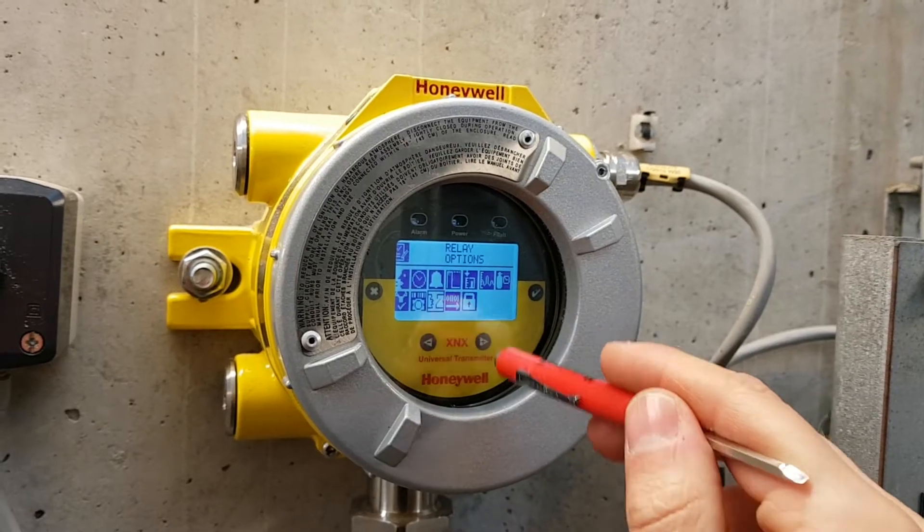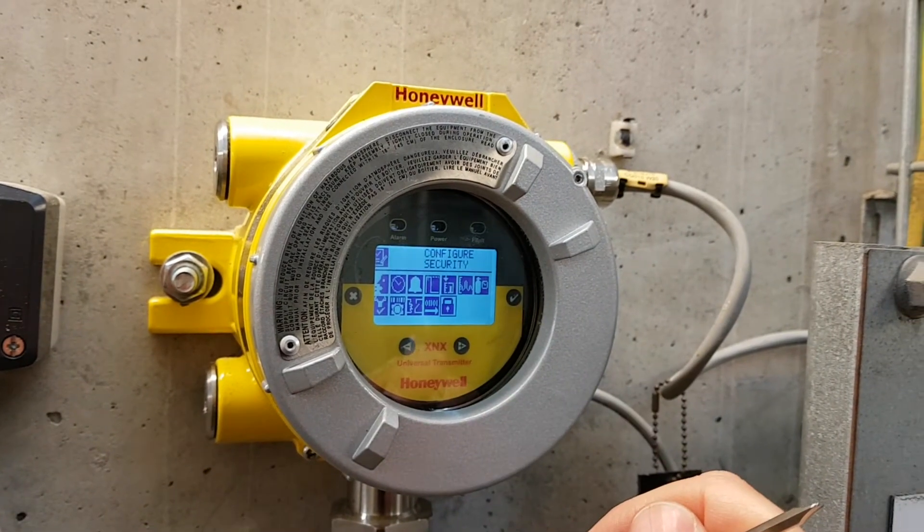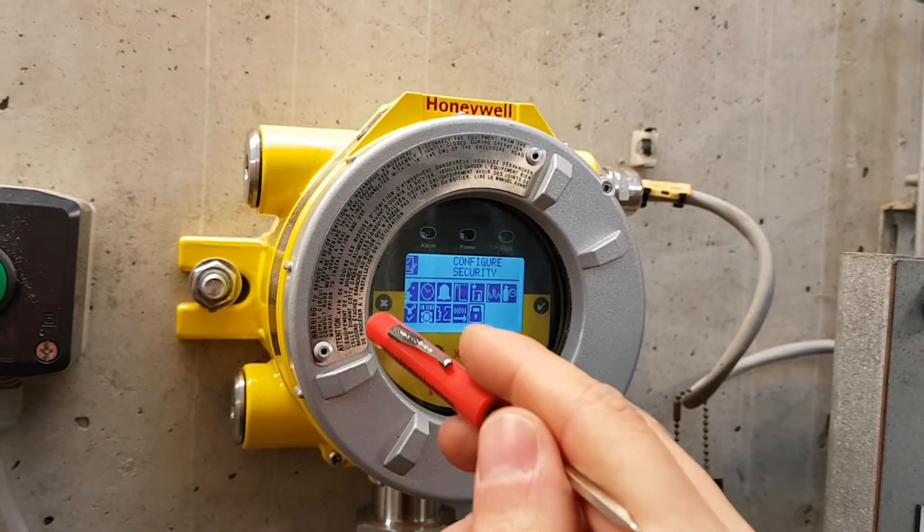It looks like you can lock the unit as well. There's a configure security option — but I won't go there, I don't want to lock it.